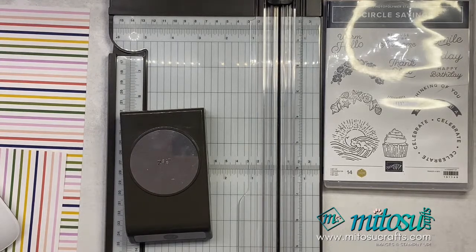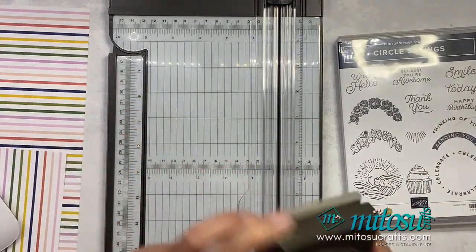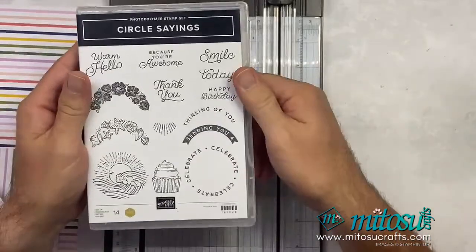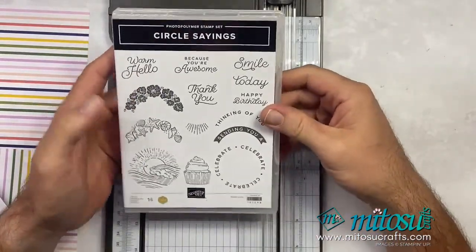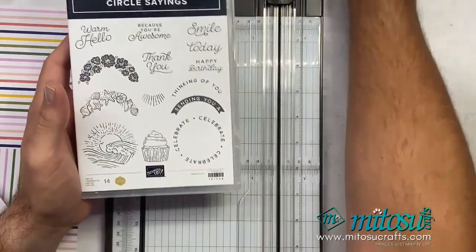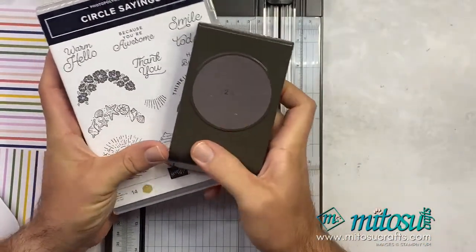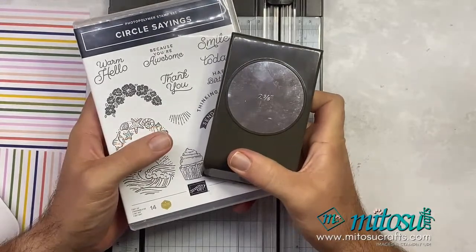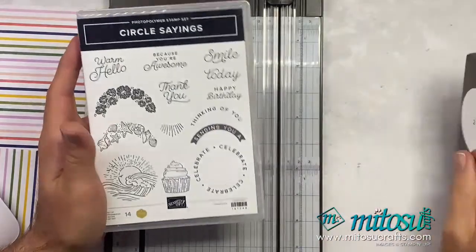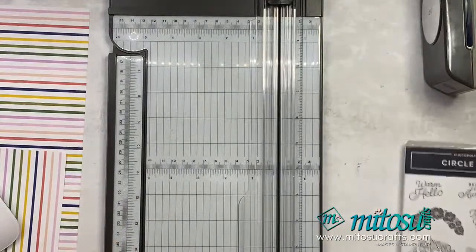So as Jay mentioned, this is the stamp set I'm going to be using — the Circle Sayings — right here. It also comes in a bundle with the two and three-eighths punch as well. You can buy it separately or with the punch — you obviously get 10% off if you do it with the punch. So that's what I'm going to be playing with tonight.